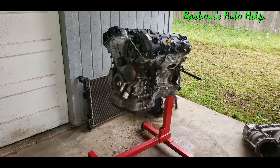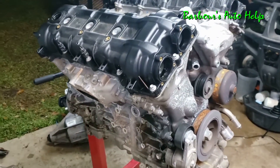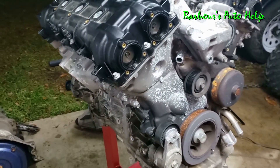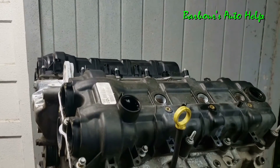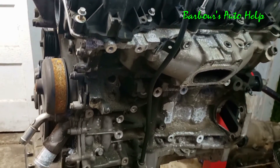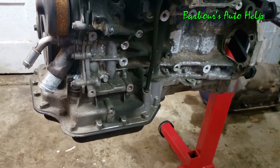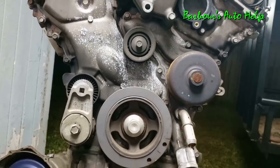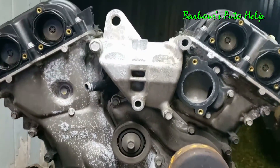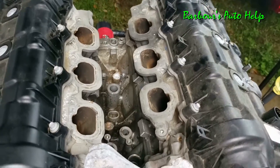Some interesting facts about this particular engine: it was introduced by Chrysler back in 2011 and is used till this day on Chrysler vehicles, Dodges, and Jeeps. It has a compression ratio of 10.2 to 1, utilizes a sequential multi-port fuel injection system, and can produce 275 to 305 horsepower and 251 to 269 pound-feet of torque.